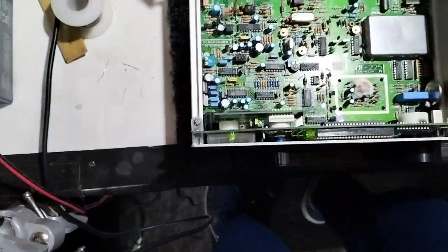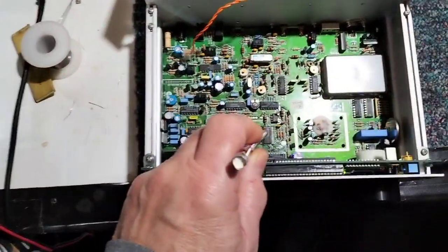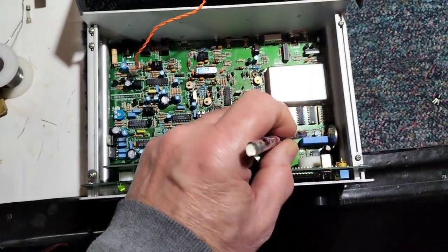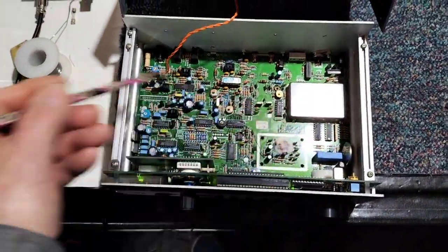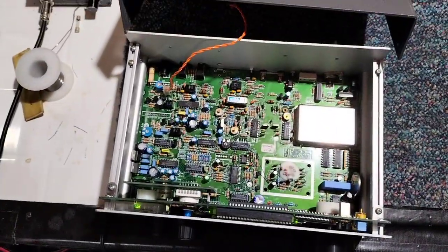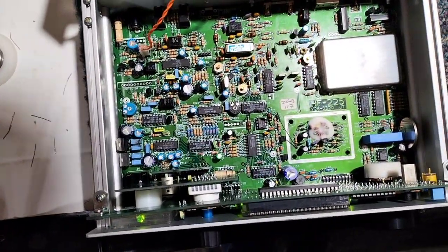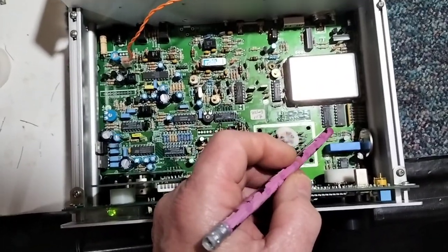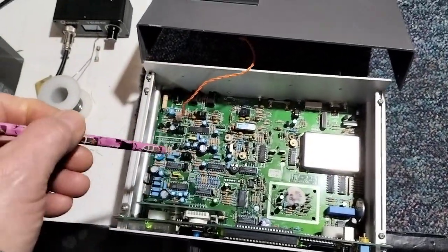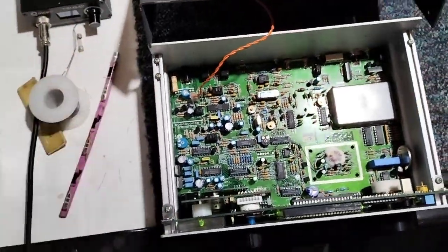As soon as it gets to 12 MHz it goes out of lock, and the out-of-lock signal on the chip comes up and mutes the radio — the audio is muted, which it's supposed to do, so that's fine. I think if we replace this chip we'll probably have a working radio. It's cost a few quid so far because a lot of these chips are just not available anymore — one of them cost me about £15 and another was about £9. A lot of hours have gone into this so far and it's still not right, but it does work above 12 MHz.